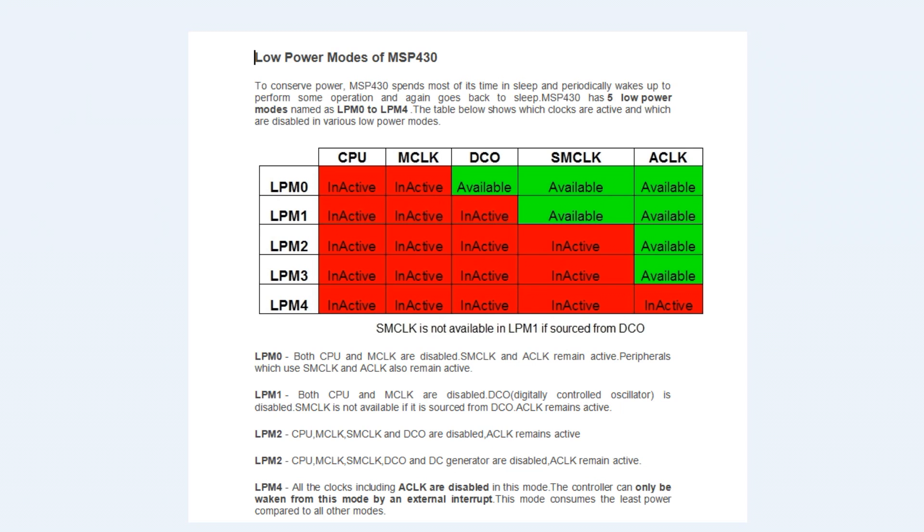Low power modes 0 to 3 allow you to bring the controller in and out using internal interrupts. But if you go to low power mode 4, where all the clocks are disabled, the controller can only be woken up by an external interrupt. That's the key difference — low power mode 4 must be awakened by an external interrupt.